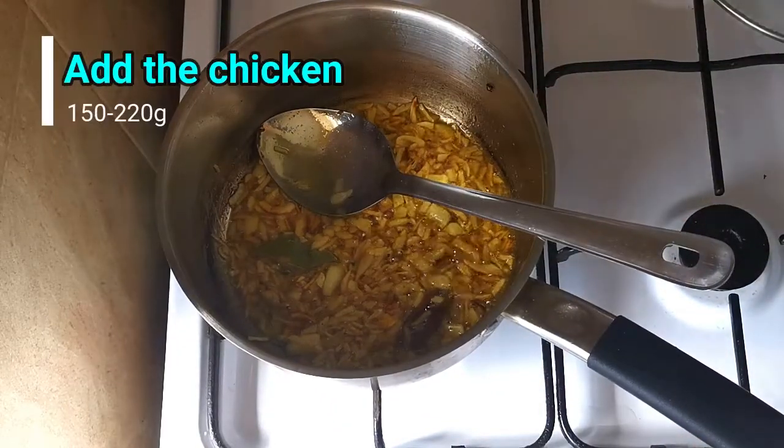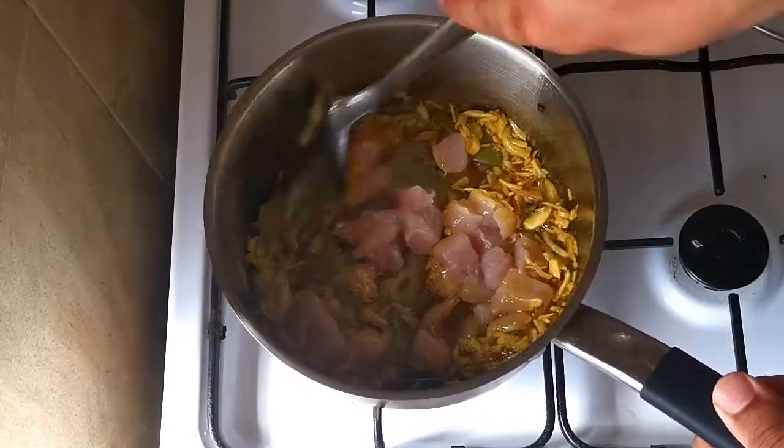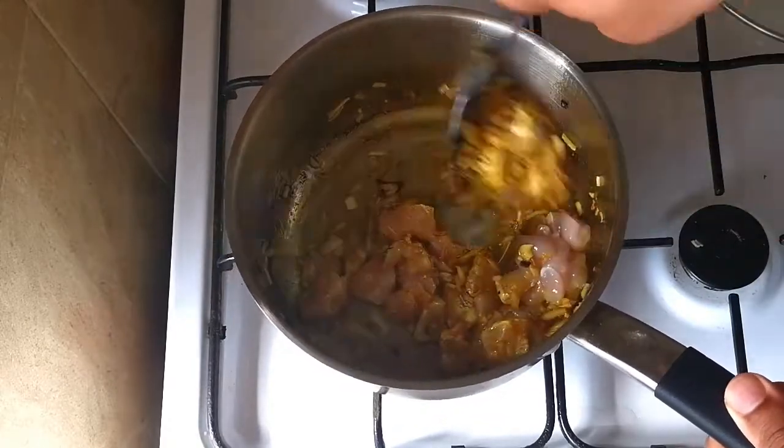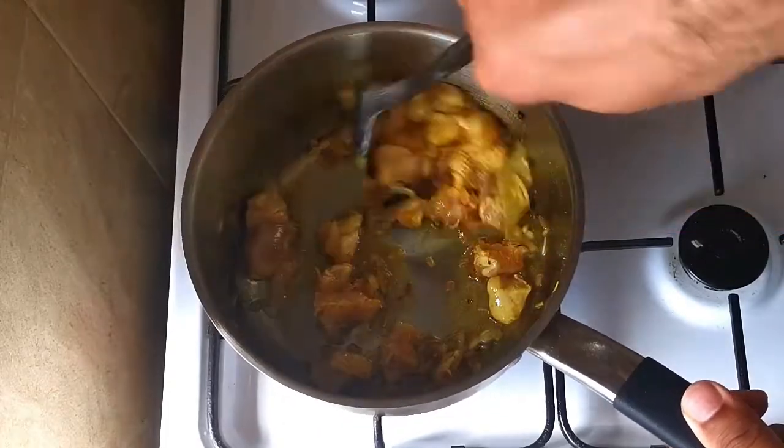Now I'm going to add the chicken. Then I'm going to add some water.